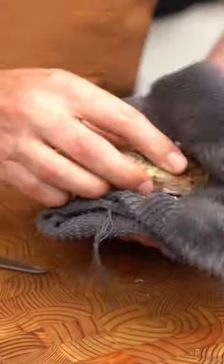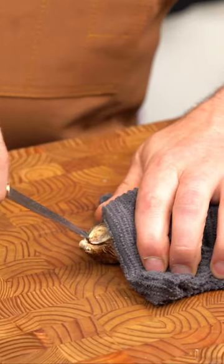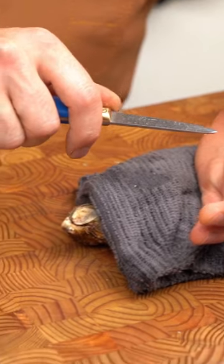The best way to do this safely is to hold the oyster in a towel, or to put the oyster down on a cutting board with a towel on top of it. That's going to protect you from slipping and jamming the knife into your hand. I'm going to do it without the cloth so you can see what's going on.